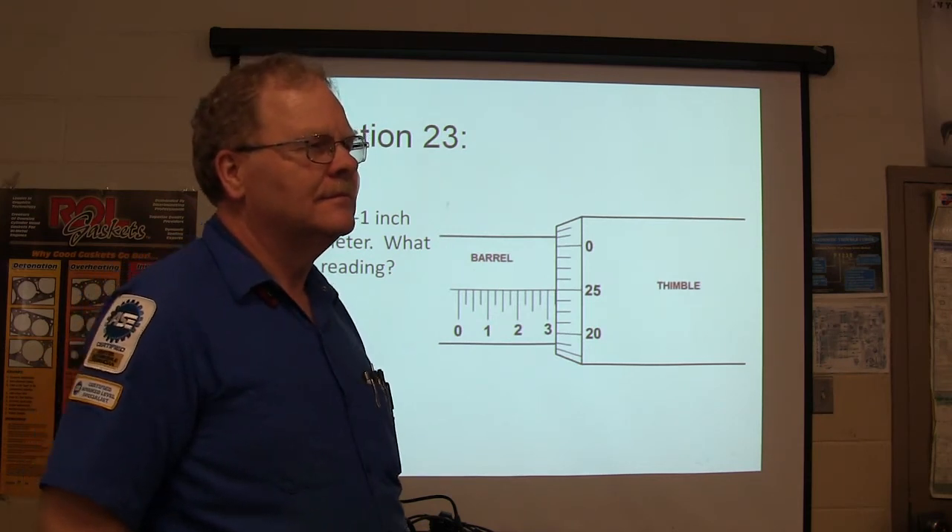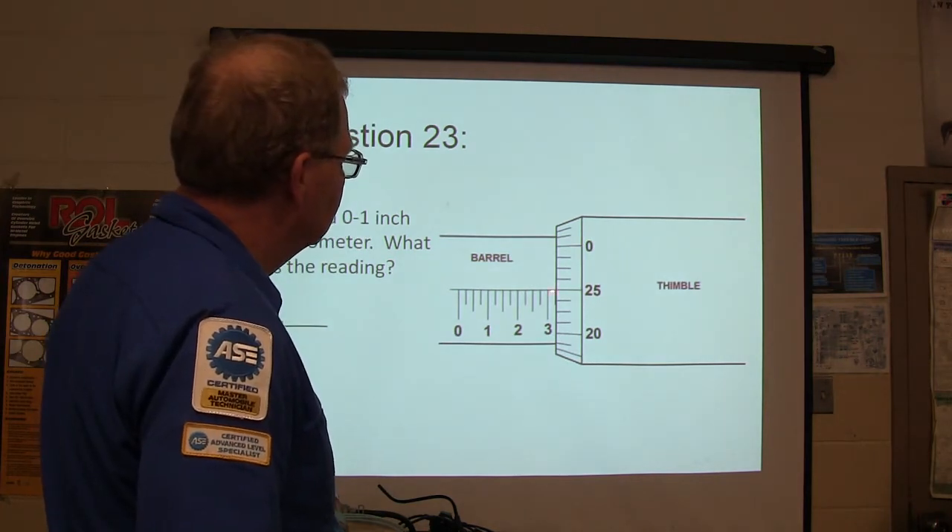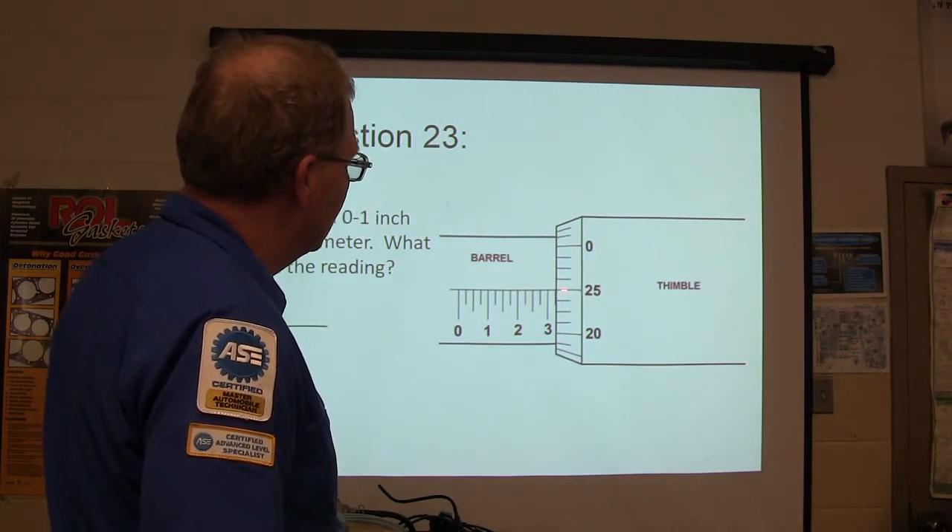Are we looking from the zero to three? Or is it this side? This is the one where it's lined up here.